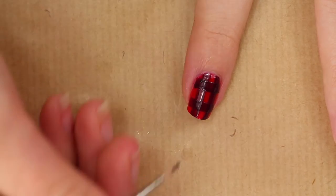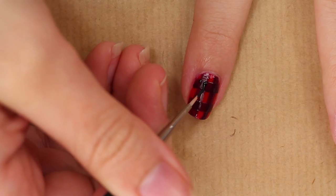With black polish, fill in the small squares created by the overlapping stripes.